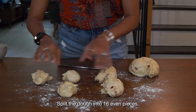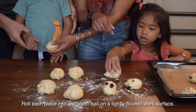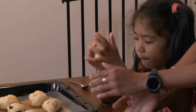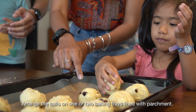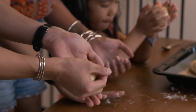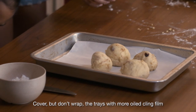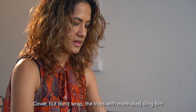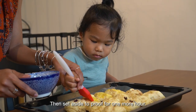Split the dough into 16 even pieces. Roll each piece into a smooth ball on a lightly floured work surface. Arrange the balls on one or two baking trays lined with parchment. Do leave some space between them for the dough to expand. Cover but don't wrap the trays with more oiled cling film or a clean tea towel, then set aside to proof for one more hour.